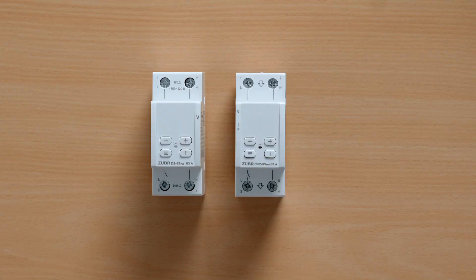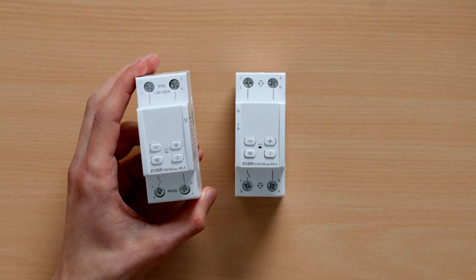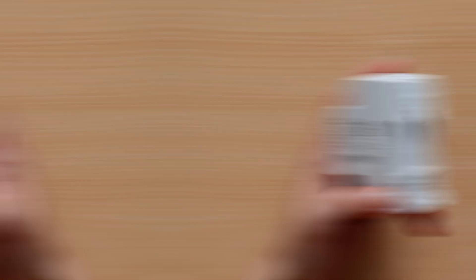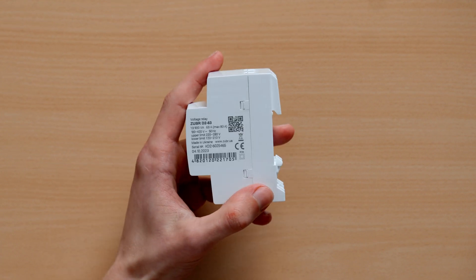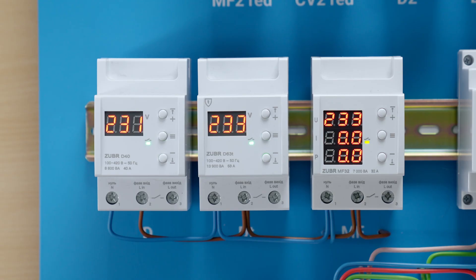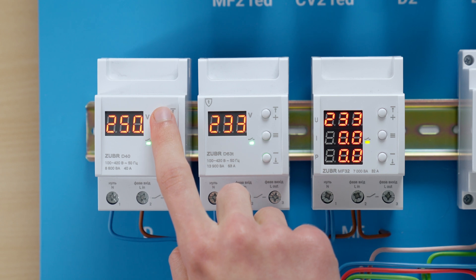All relays have a fast response rate, confirmed by countless reviews and stress tests from professionals. All devices are made from high-tier fire-resistant polycarbonate and come with powerful screw terminals. Every device has a lasered serial number containing all info about testing and quality control. The device also stores critical voltage values in non-volatile memory in case the voltage limit is exceeded.